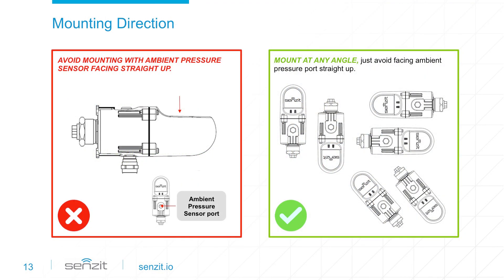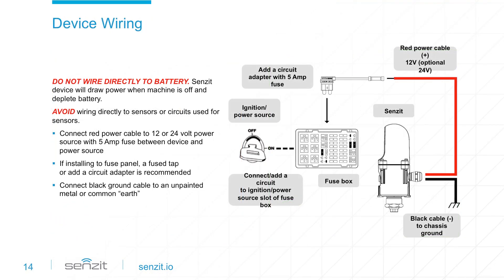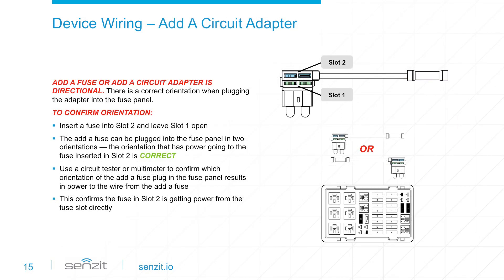Sensit can be mounted at almost any angle or orientation. We do recommend you avoid mounting Sensit with the ambient pressure sensor facing straight up. Sensit does not have an internal battery and requires connection to a power source. Since Sensit is continuously searching for connectivity and working 24/7 when powered, do not wire directly to the battery because it will draw power and deplete the battery. Sensit requires 12 or 24-volt power and needs a 5-amp fuse between the device and the power source. This is where a fuse tap or add-a-circuit adapter may be the best option for connecting into the equipment fuse box. The orientation of the add-a-fuse or add-a-circuit must be verified during installation.